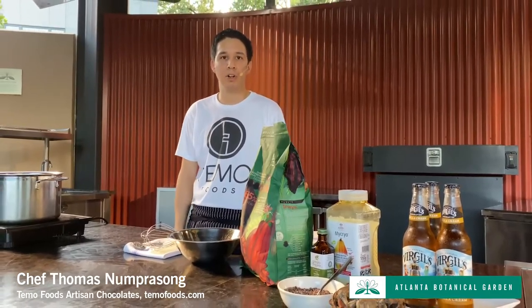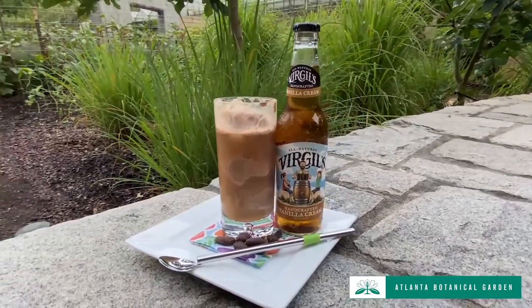Hey guys, I'm Chef Thomas with Timo Foods Artisan Chocolates, and I'm here today at the Atlanta Botanical Gardens with their Chocolate Cupboard Weekend. They asked me to come by and show you guys how to make some chocolate ice cream, so that's what we're going to be focusing on today.